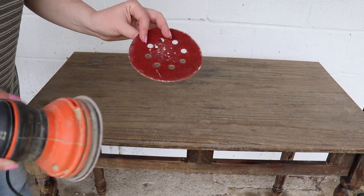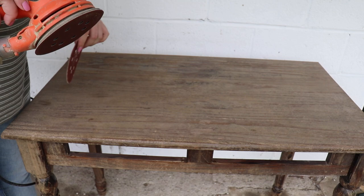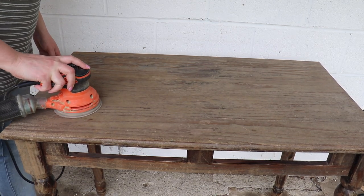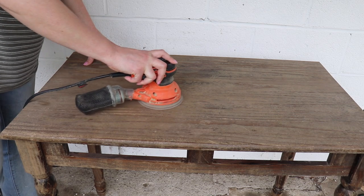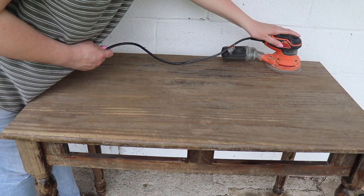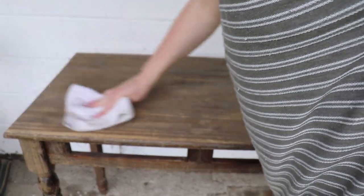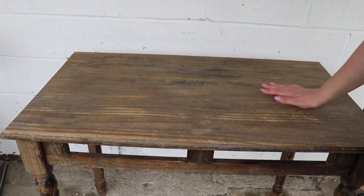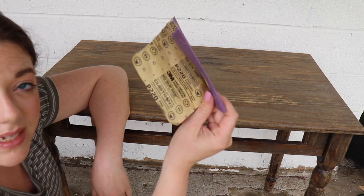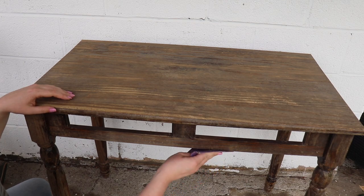The 120 grit wasn't really doing it for me, so I stepped it up to an 80 grit sandpaper to get a little bit more off and get it smoother. That is super smooth — loving it. Now I'm going to take my 220 grit sandpaper, go in by hand, and sand down any rough areas and any splintery parts.